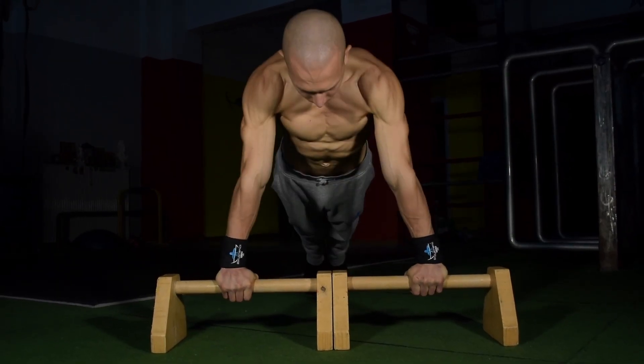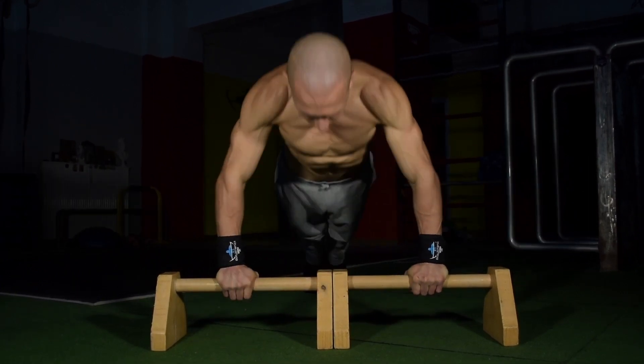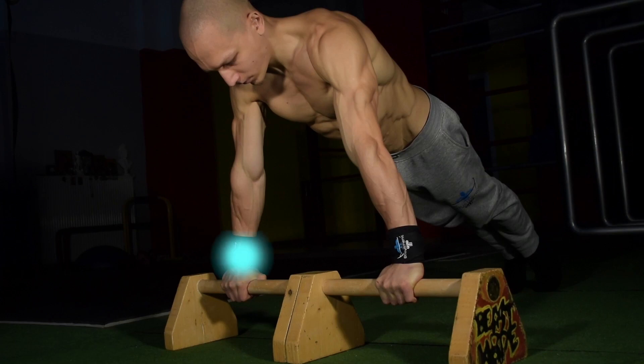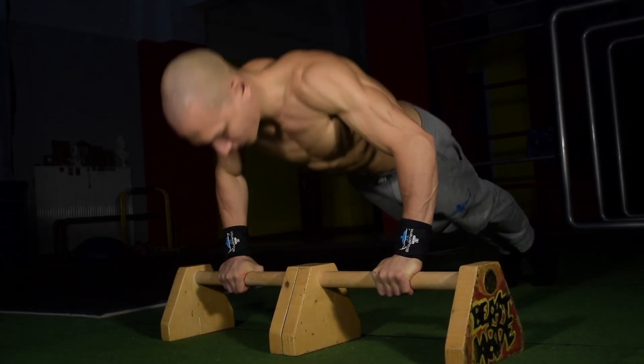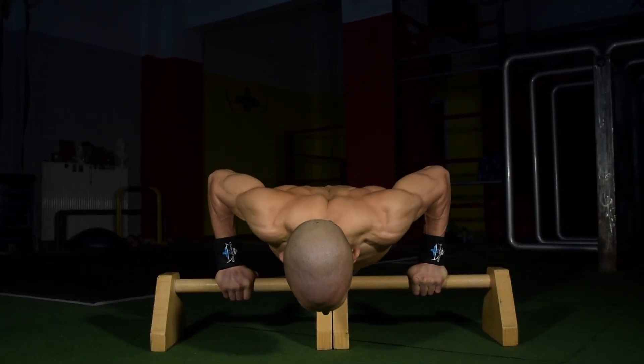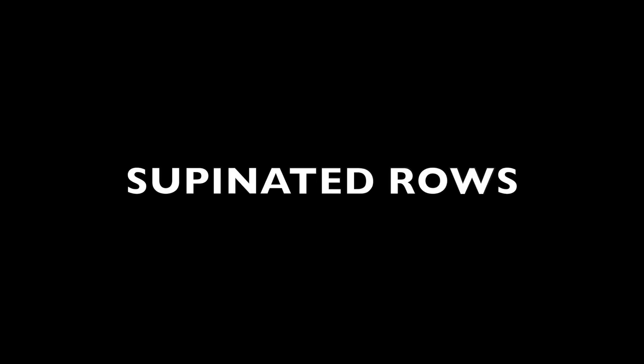Next we have the simple bar push-up. The reason why the bar push-up is preferred over the floor push-up, especially for a beginner, is that we are able to clench tight onto the bar by having the wrist in a much more safer and stable position, by activating our forearm flexors and extensors. Try to always maintain a hollow body throughout the entire movement pattern.